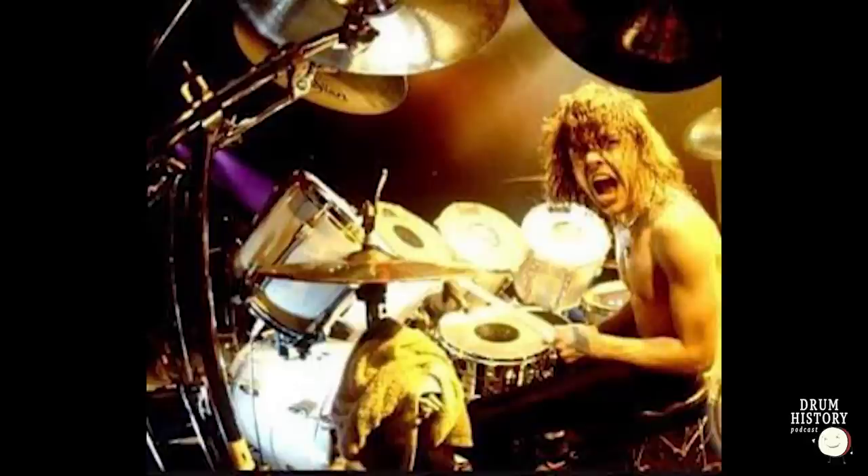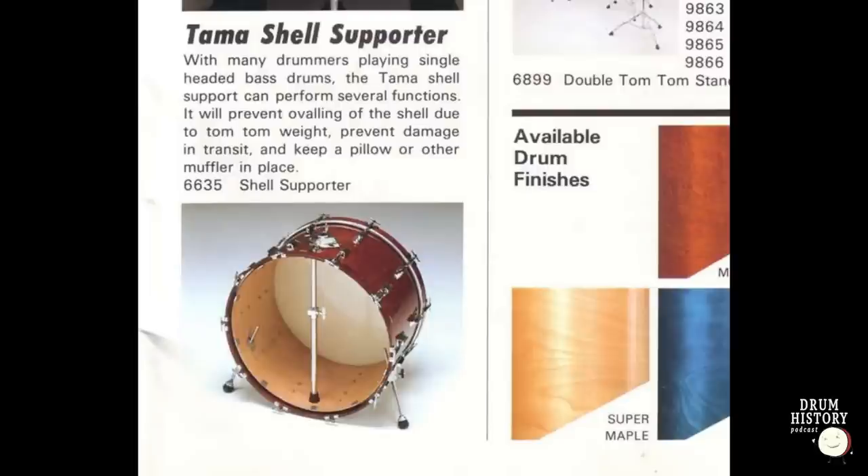I appreciate you doing the research. So I want to discuss something pretty neat — something I didn't know existed for many years until I got my first Superstar kit. I believe this was part of the Superstar Imperial Star line — something called a shell support. If you can imagine the two pipes in a cymbal stand how they extend, a shell support extends with a rubber foot on the bottom and a threaded rod with a wing nut.